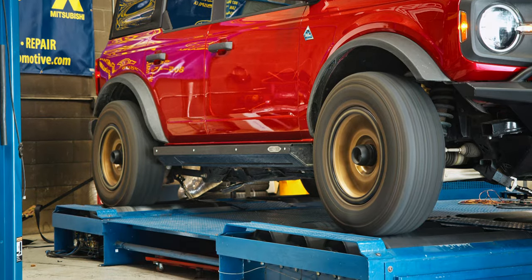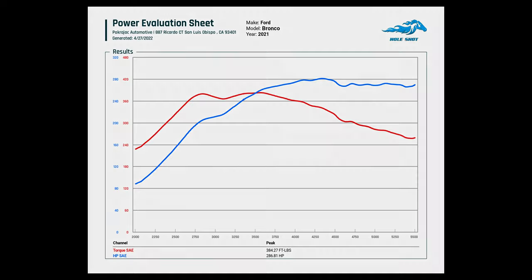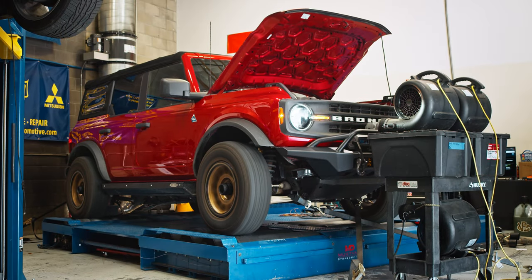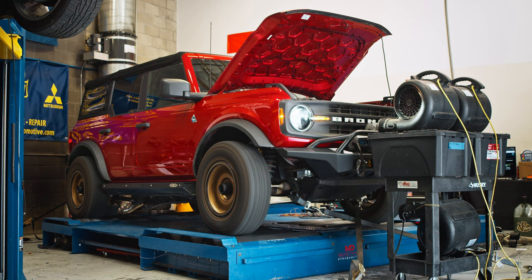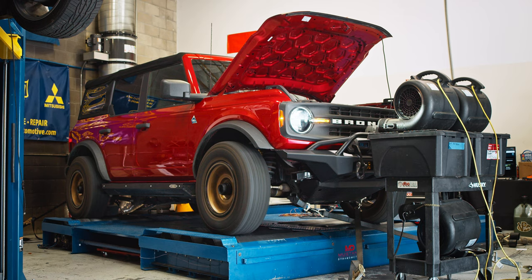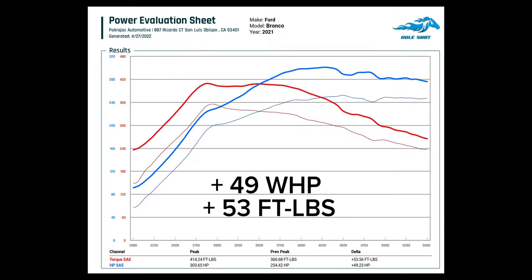A clean run at level 5 produced 286 wheel horsepower and 384 foot-pounds of torque — a significant bump. Our level 7 run came back with 303.6 wheel horsepower and 414 foot-pounds of torque, which is a gain of 49 wheel horsepower and 53 foot-pounds of torque over stock. We weren't expecting to get this close to VR Tuned's claimed numbers on California 91 gas, so we're pretty happy. The horsepower number is very close to their 93 octane claims.